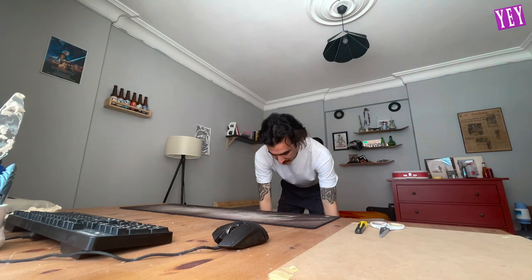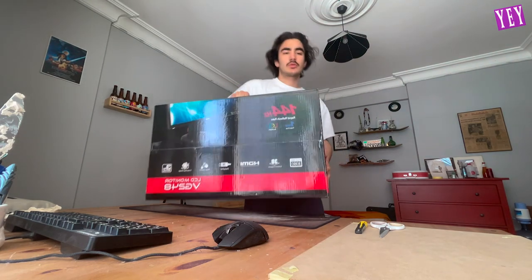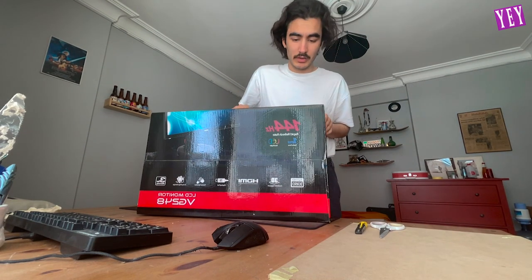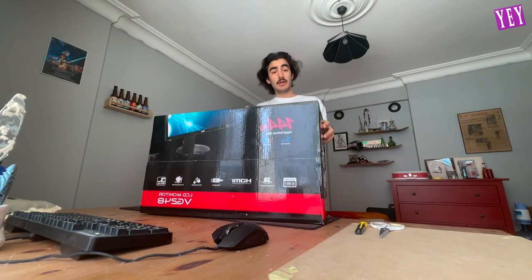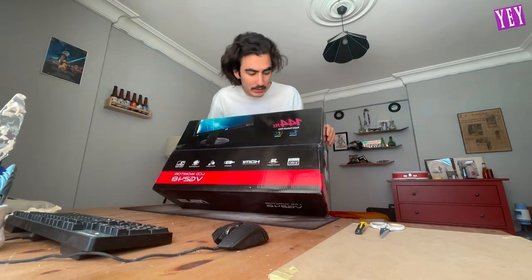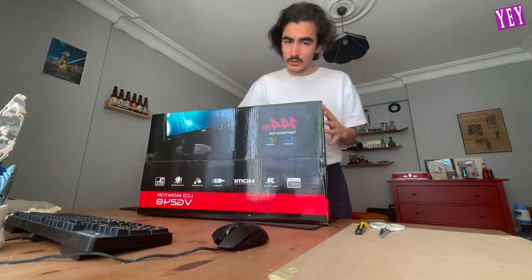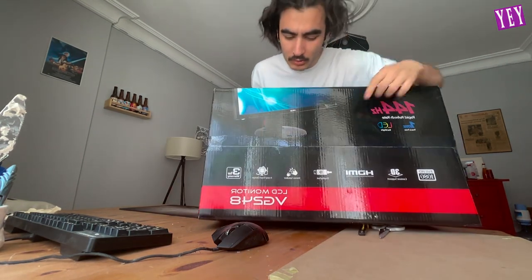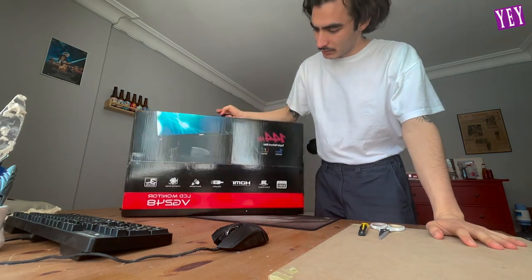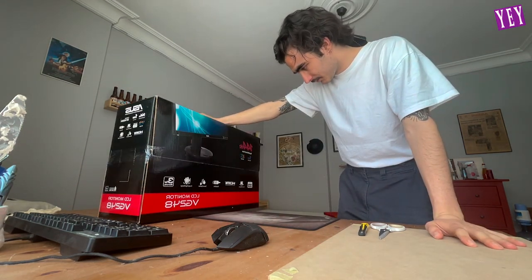Hello everyone. Today I'm here opening this huge 144 Hz Asus monitor. I got it from my friend — it's kind of second hand and he gave it to me really cheap. He packed it really well, so let's open it together. You can see the model from here. It's a bit of an older model but it's working really good, and they say 144 Hz monitors differ a lot, so I'm very excited — let's open it together.